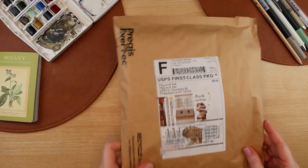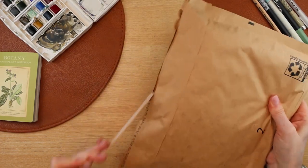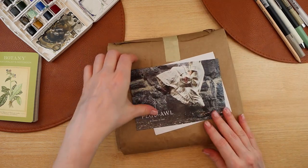Hi friends, welcome back to my channel. This is Liberty and today I have a quick fun unboxing of a Sendak artist roll from the company Peg and Owl.